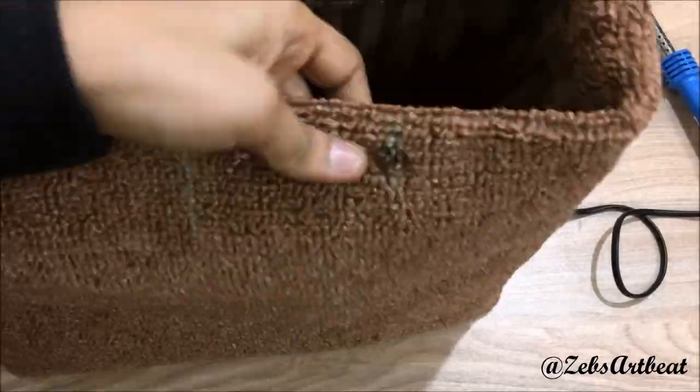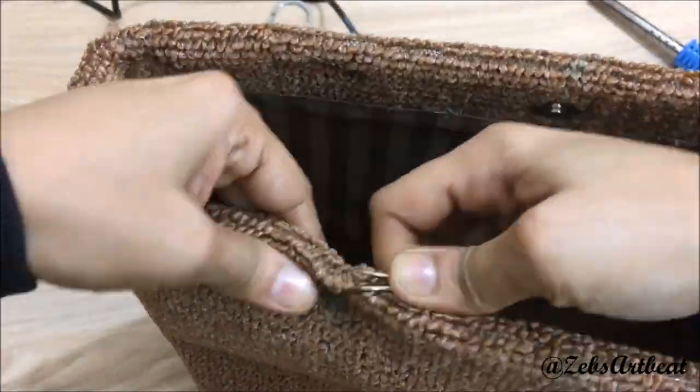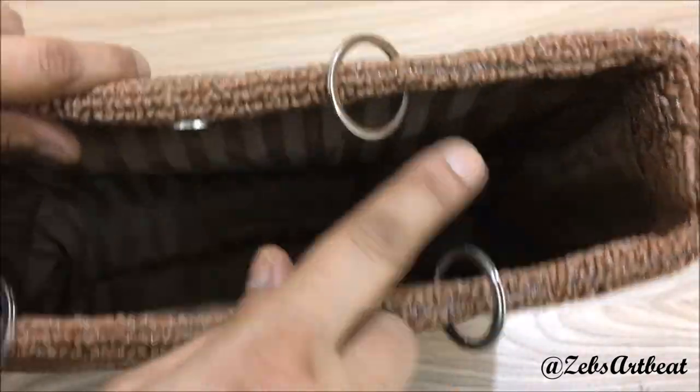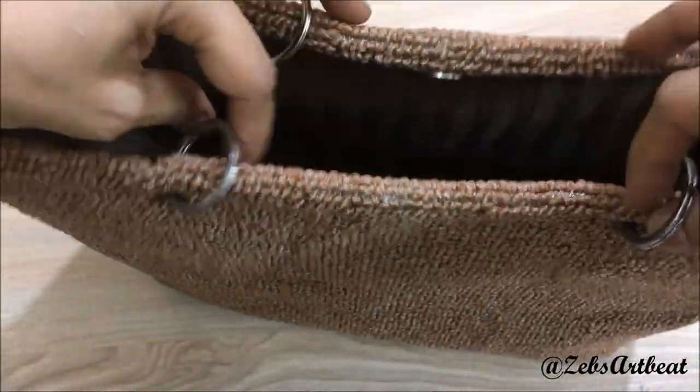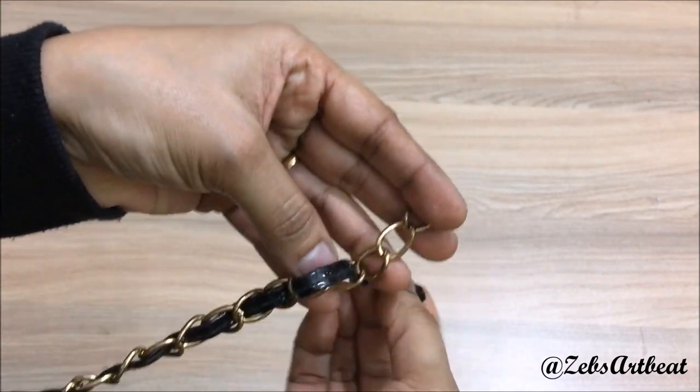Now insert the rings that are used in keychains, followed by inserting the belt in the rings. I am using a chain, and to make it strong, I have interlaced a thin ribbon.